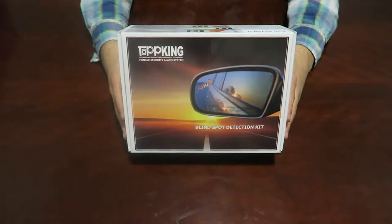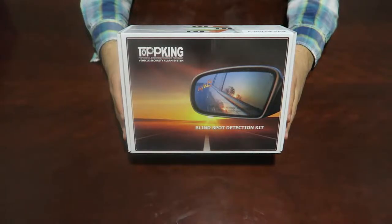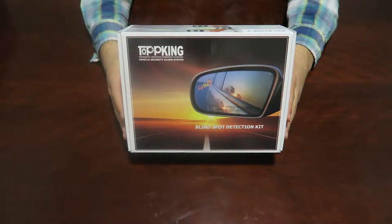Today we'll be introducing and unboxing the Blind Spot Detection Kit. This system can be used on most cars and even larger vehicles, and it will give you an audio and visual signal any time another vehicle or anything is in your blind spot.